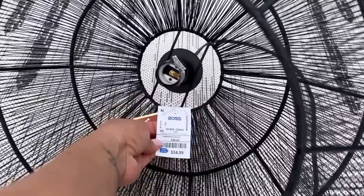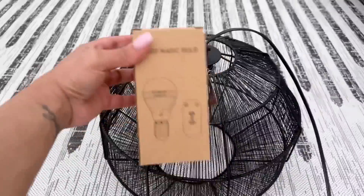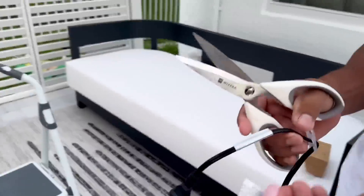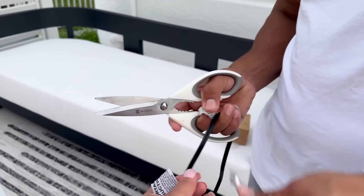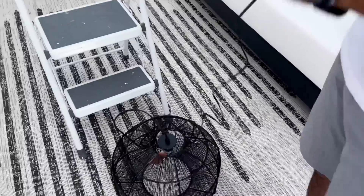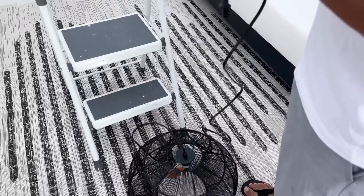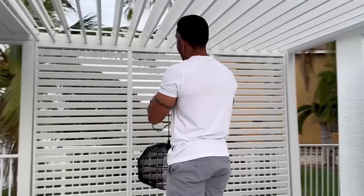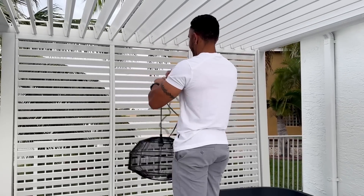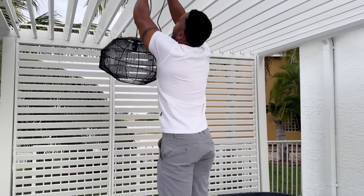I got this lamp shade thing at Ross for 35 dollars. I don't have any lighting on my pergola, so I decided to add some lighting in here, and my hubby is going to put it together for me. I also got an LED light bulb from Amazon — it doesn't need any electrical, you just charge it — and I think it's giving some vibes over here.